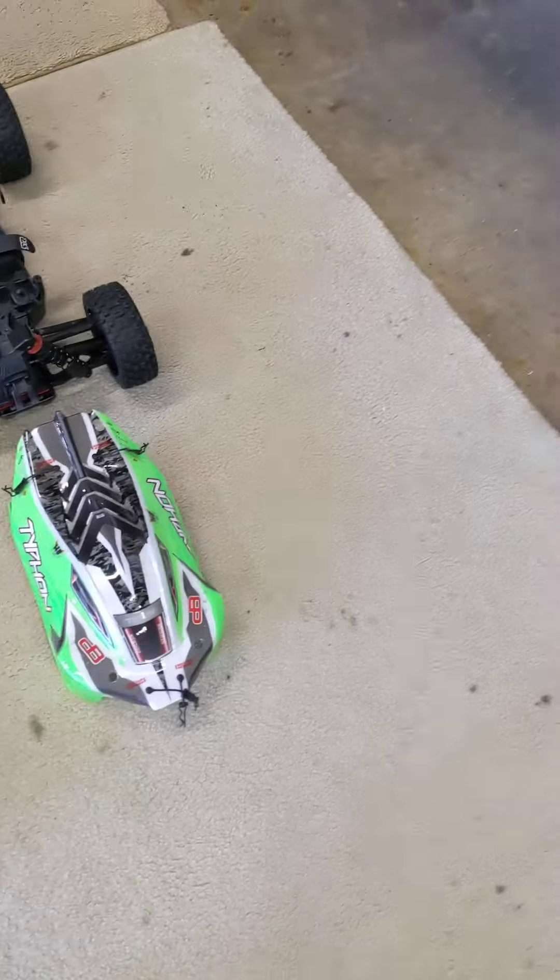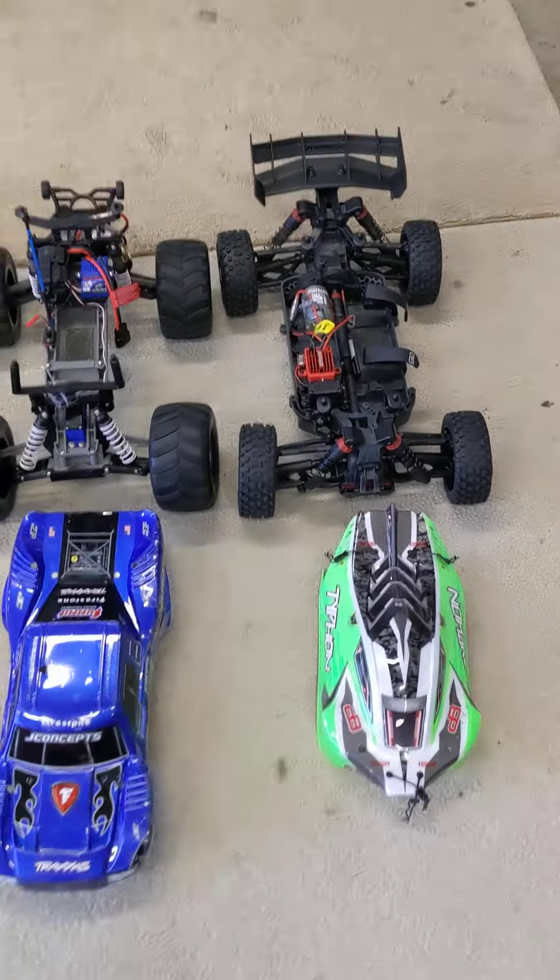Hey, what's going on guys? DarkSynth here. Today I'm going to show you my RC car collection. Now, these are very expensive RCs.